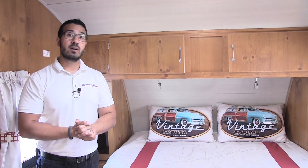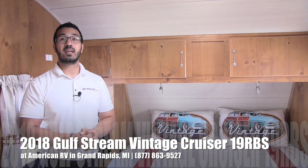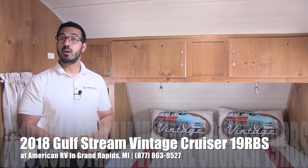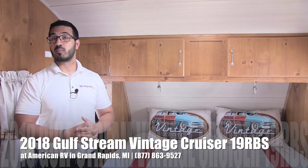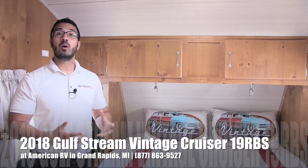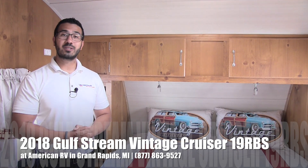Alright folks, that wraps it up. Again, this is the 2018 Vintage Cruiser 19 RBS in the crimson red interior with the woody package. If you are interested in this RV and want pricing and availability, I recommend you give us a call here at American RV or take a look at our website at AmericanRV.com. Thanks again for watching — I'm Ian Baker and I can't wait to see you on the road to freedom.